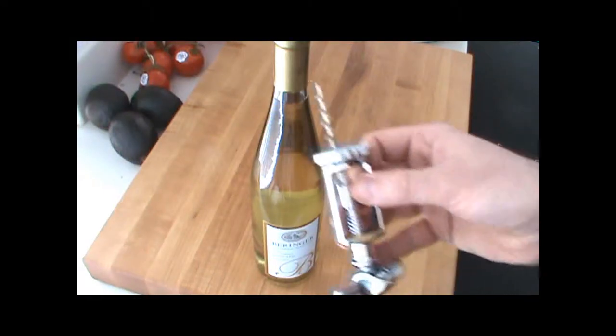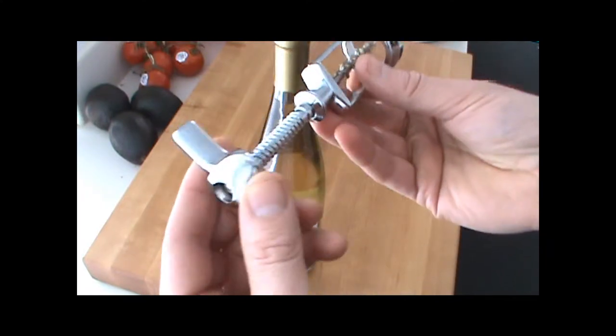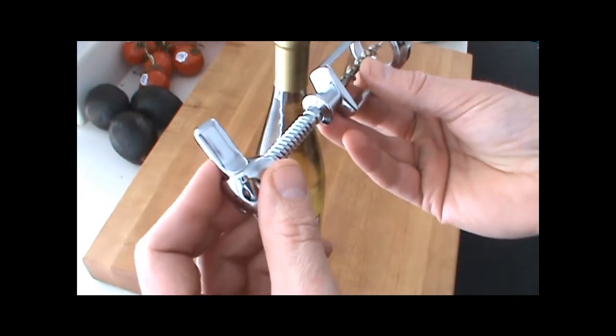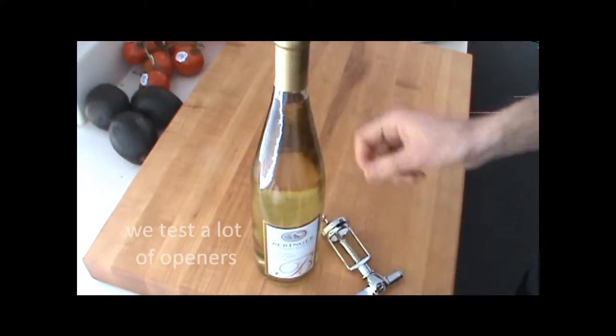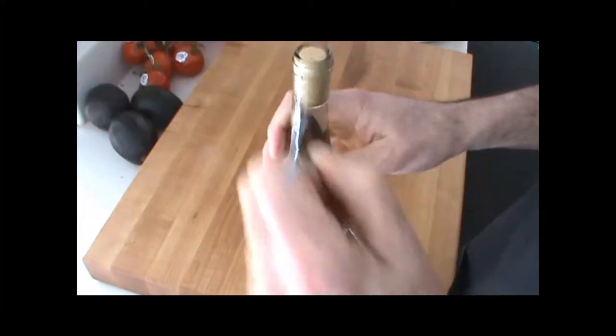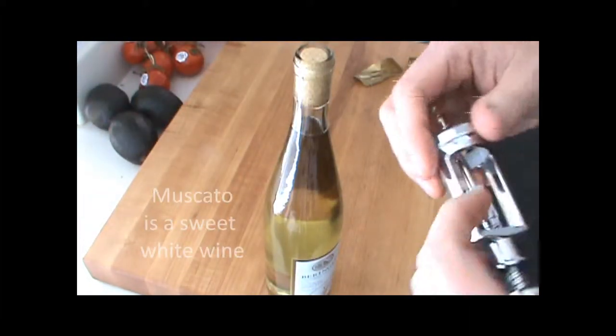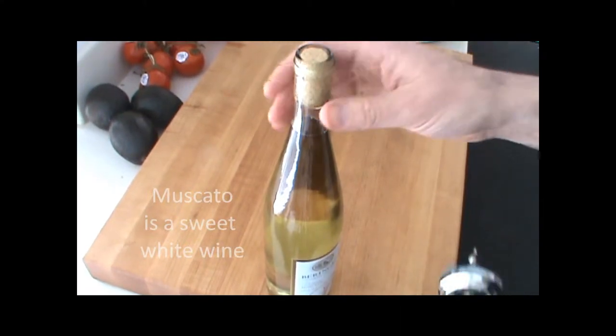I got this cool new wine opener I wanted to share with you. This is called the automatic wine opener and it's from Italy. It's a little tricky but once you get the hang of it, it's pretty cool. I got this bottle of Muscat that I tasted for lunch today and I want to show you just how you use this thing.